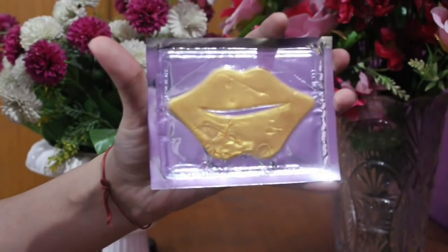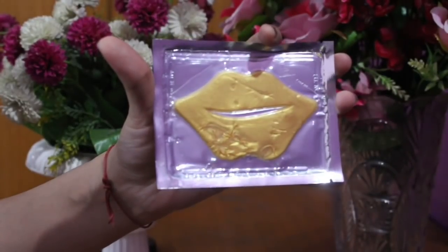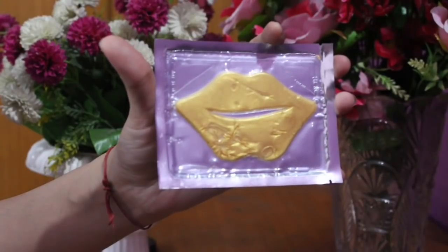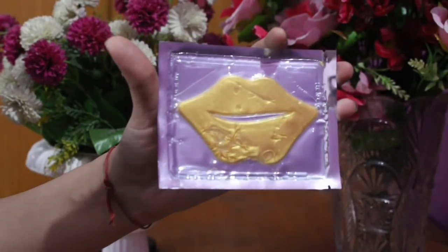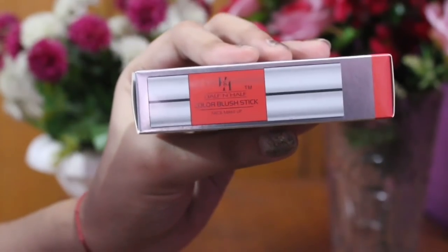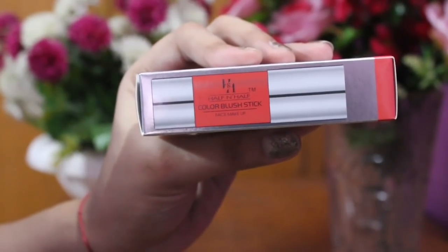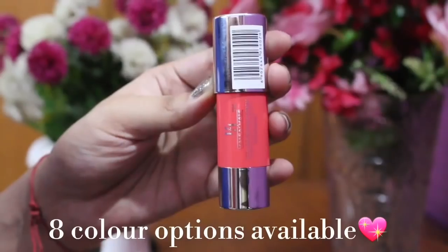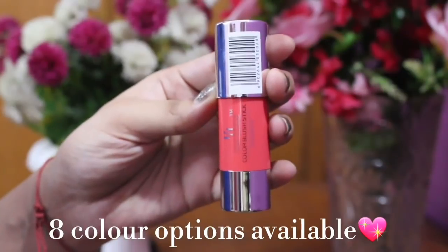The next product is a Lip Mask. I will give it to someone else as I don't personally use lip masks, but it is not a bad brand — it is a very good Mon Sub brand. Glami also keeps it in their subscription box.